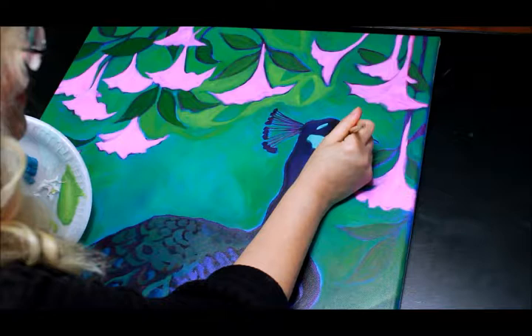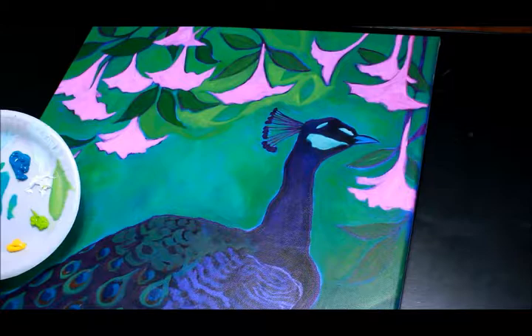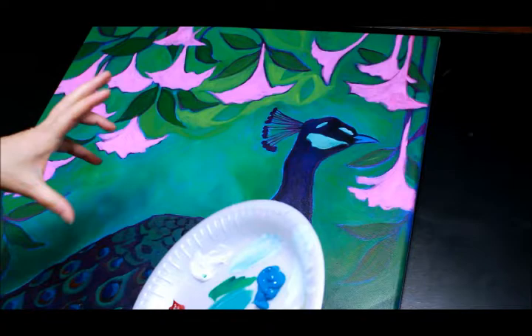I keep adding layers until I build up to the white I'd like for this painting. Nothing on an animal is a true white — it's going to have Yellow Ochre in it, Blue in it, Alizarin Crimson in it, more yellow, more blue, or more red. Everything — you have to look at your painting and decide where you need to put more in, because those colors will change the effect of the color you're using.